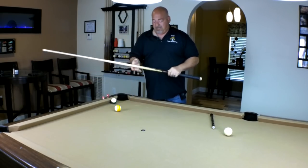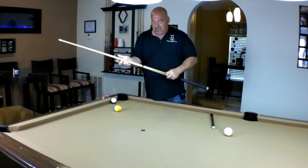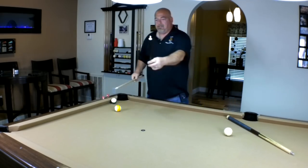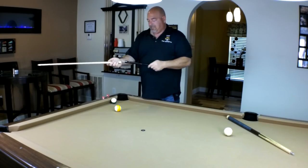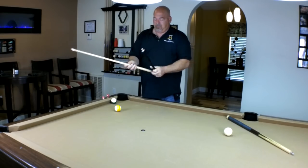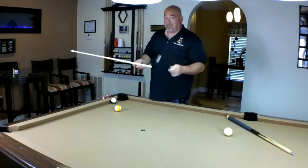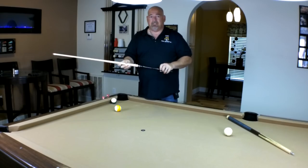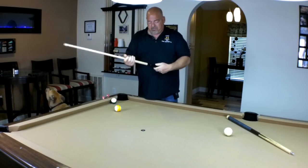As a jump cue I really like it. I did make an additional purchase — the McDermott jump cue handle — specifically made for this model, the McDermott Stinger. I purchased it from my friends over at Easton Billiard Supply. Please check them out, great people. You can go to eastonsupply.com or call them up.